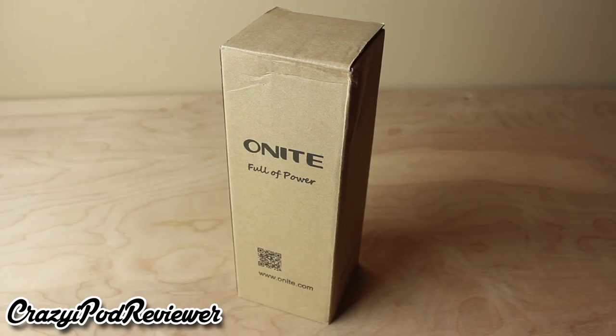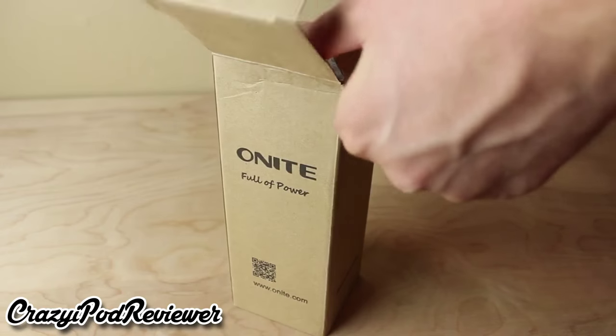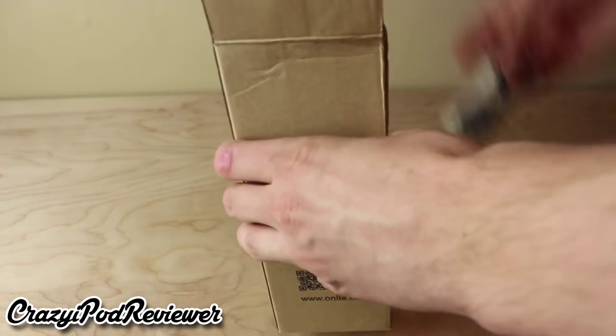What is going on ladies and gentlemen? This is Kevin here coming at you from the Crazy iPod Reviewer YouTube channel with a very special review sponsored by O'Knight. In this video we're going to be taking a look at their rechargeable USB LED camping candle.